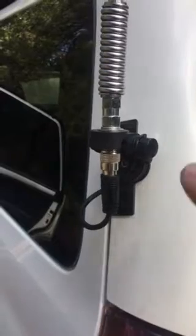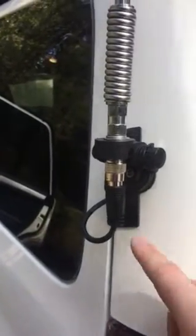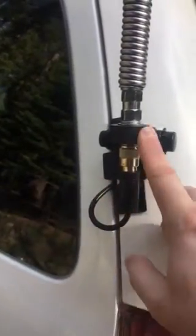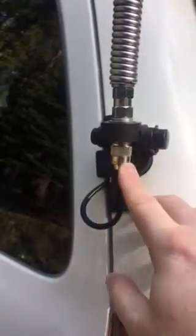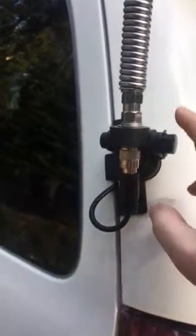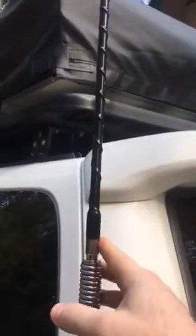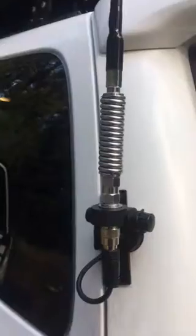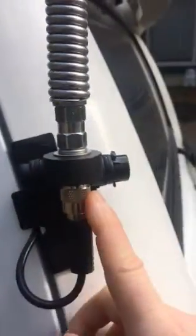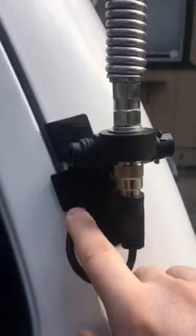To make this whole system work, we have an 18-foot coax cable, a heavy-duty stud mount that goes through this mount, and then a heavy-duty spring. I also got a four-foot fire stick which has worked out very well. To start, I hooked up the coax cable to the stud mount.